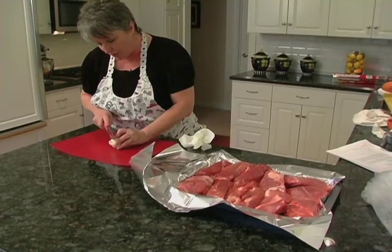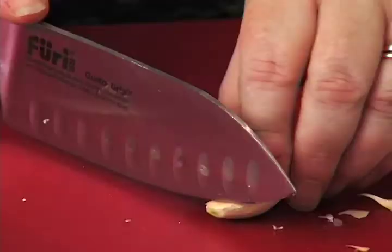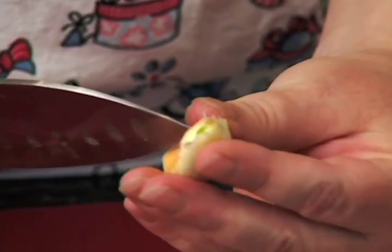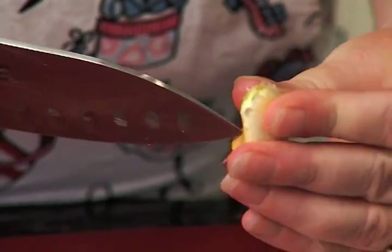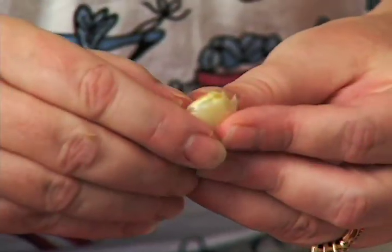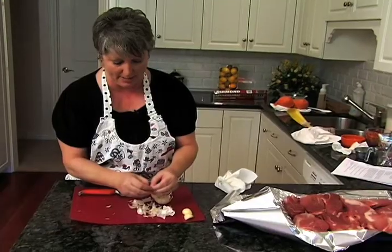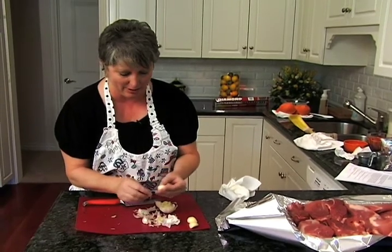I want to show you real quickly the easiest way to cut your garlic up. Cut off the end, put a little slice through the skin, and it pulls right off just like that. Talk about making that house smell fabulous — starting with garlic, how can you lose?